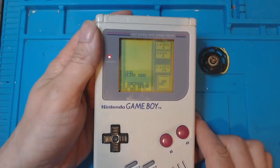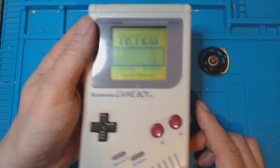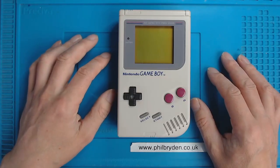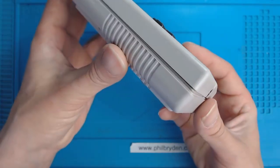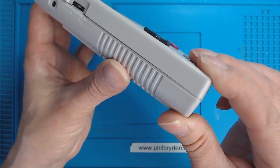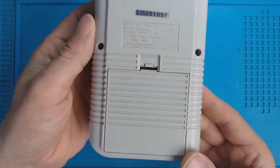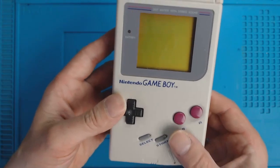Never judge a Game Boy by the case. This one is beautiful on the outside but it's ugly on the inside. Let's take a look. I must say this has been a complete headache — I never want to open this Game Boy ever again. This Nintendo Game Boy I picked up from eBay is in very nice condition with no signs of damage on the corners. I've had the case open so not screwed down properly, but as you can see it's in very good condition on the outside. The inside, well that tells a different story.